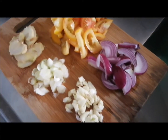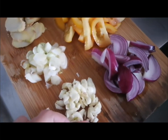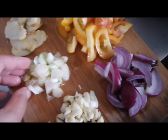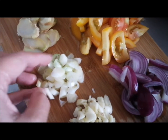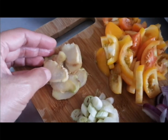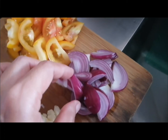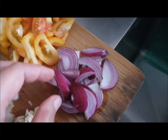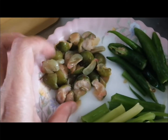First, you need to saute the garlic and the white portion of the spring onions. Then the ginger, followed by the tomato. And last is the onion. Then add the souring ingredients.